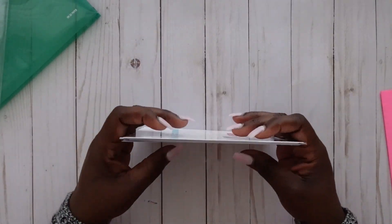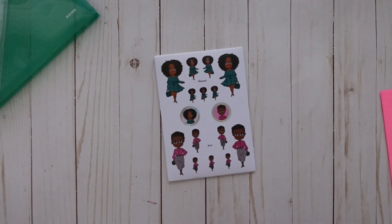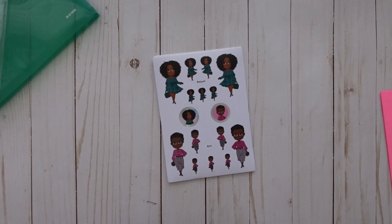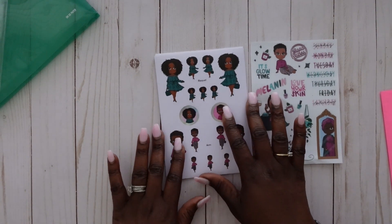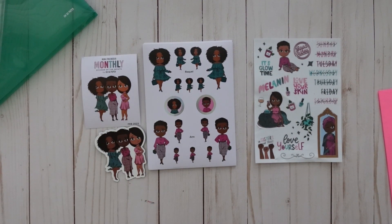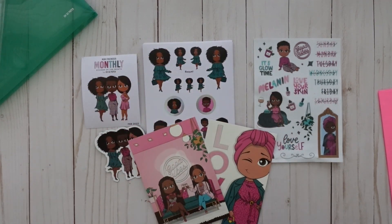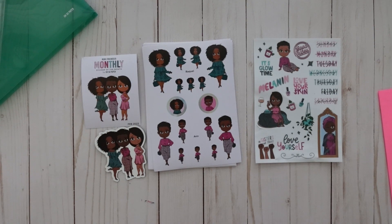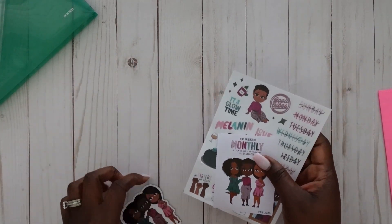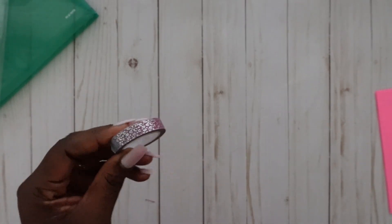That's everything that comes with the monthly subscription. She has two options: the first is the Many Friends monthly subscription at $27.99, which includes the 10-page sticker pack, the decal, the sticker of the month, the magnet of the month, washi tape, and two journaling cards. I chose the second option, which is the Many Friends monthly subscription with the Everyday Girl add-on — so now we're going to check out the Everyday Girl add-on in the pink envelope.